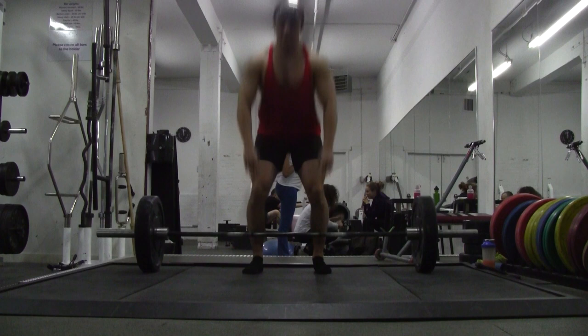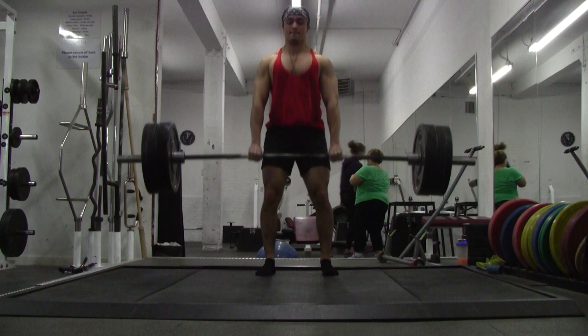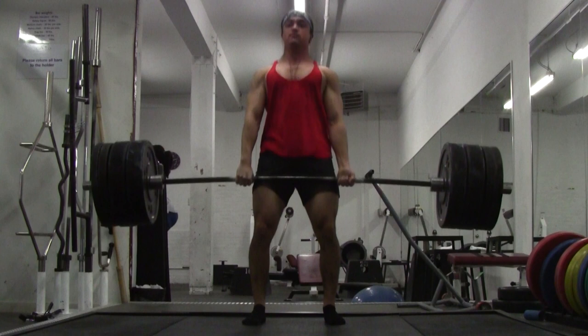My previous record is 545 pounds dressed as a green Power Ranger at 181 pounds. It's been six months since I've done anything close to a one rep max. Why? I've had some medical issues. I don't want to go into personal details because the bottom line is there are no excuses.